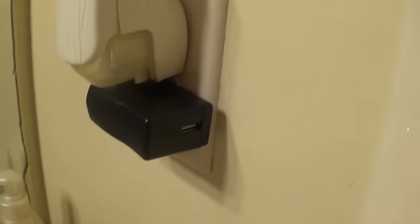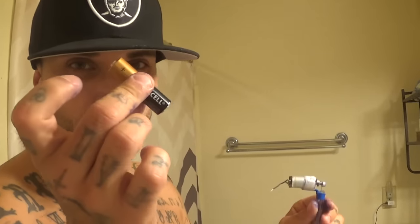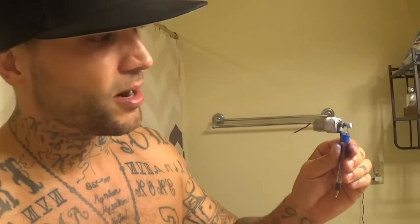Now you can get a 4.5 volt plug — any kind of charging station that goes into the wall, like a 12 volt — you can cut it in half and plug it right into the wires. But if you want to take it to parties and do little tattoos, you're gonna want to make a battery pack. They don't last long but they get the job done. I'm just gonna test it with one battery and show you how this works.